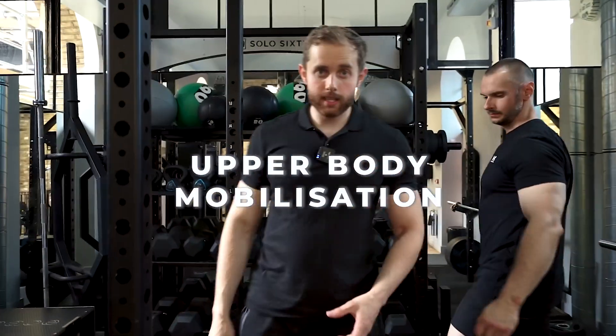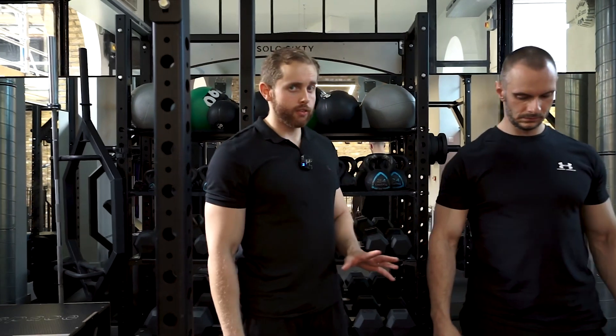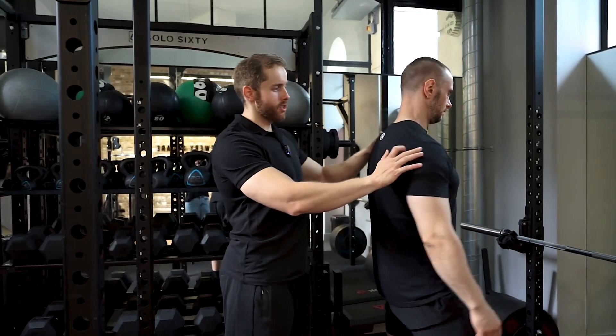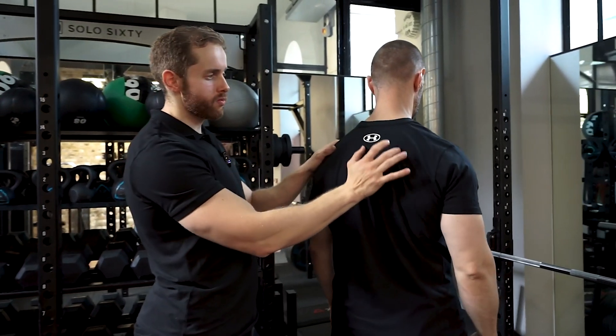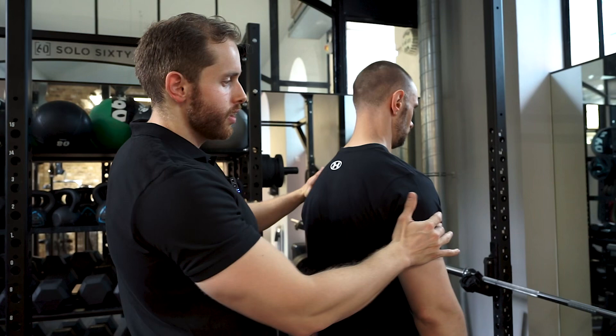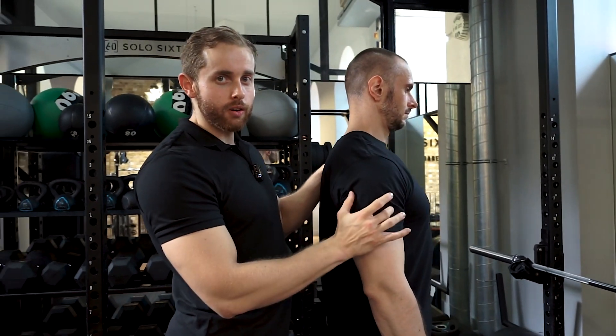For this banded mobilization — this is for the upper body — you're going to feel a lot of the tension on the upper back around the middle traps. Notice around this region here, maybe a little bit in the upper traps, and depending on how stiff you are, you might start to get a lot of tension on the side part of the shoulder.